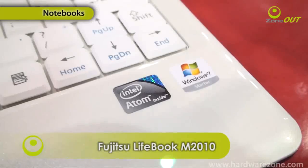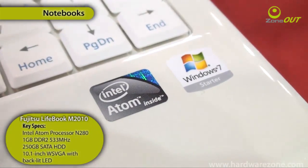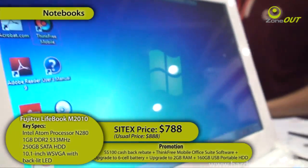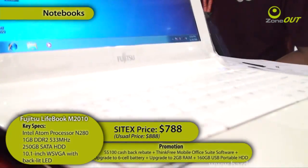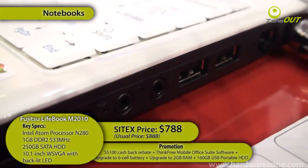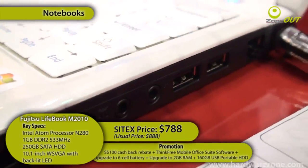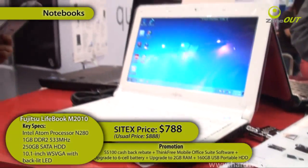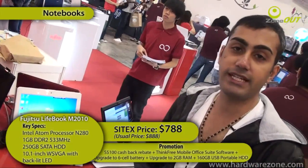This is the Fujitsu Lifebook M2010 — it's a netbook running on an Intel Atom processor. It's got 250 gigs of hard disk space, 1 gig of RAM, up to 4.6 hours on a 6-cell battery, and weighs about 1.3 kilos. You get a lot of freebies and it's all retailing for $788.